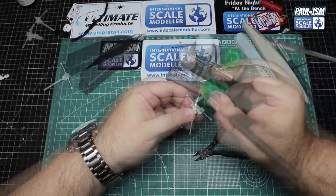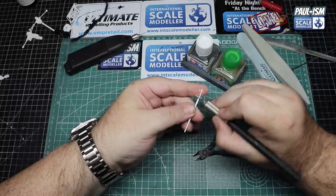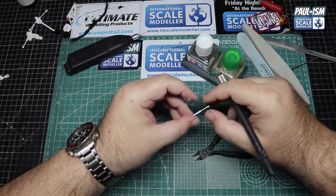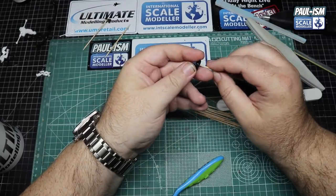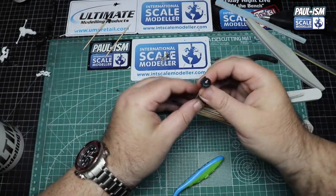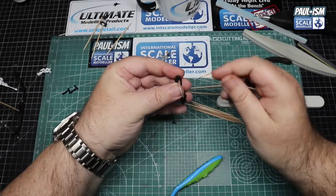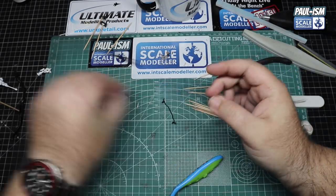On other parts where we don't use a sander, you can use a knife blade and scrape off the seam - be careful on thinner parts as they can break, so be nice and gentle. Once we've got all the parts cleaned up we can mount them all for primer, using various methods: white tack, CA glue, holes already present in the part, or drilling holes for mounting sticks.